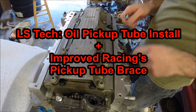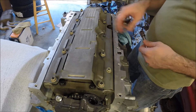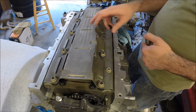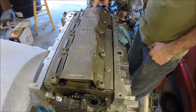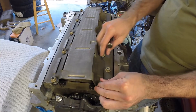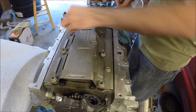We're at the point now where we're ready to put the windage tray in — the manual sometimes calls it the oil deflector tray. It's labeled front and rear. This is the back, and of course it curves following the crankshaft. You've got your nuts, and hopefully you've already cleaned those off so they're in good shape.